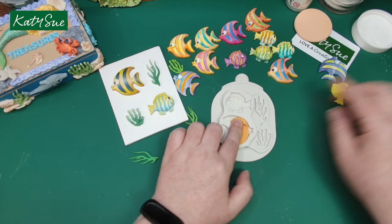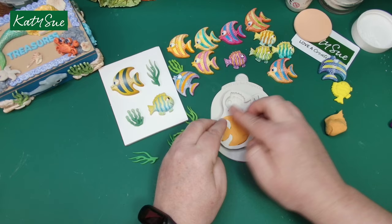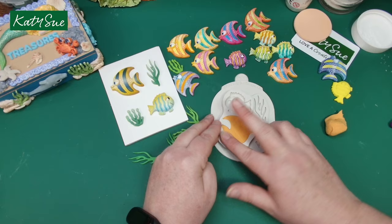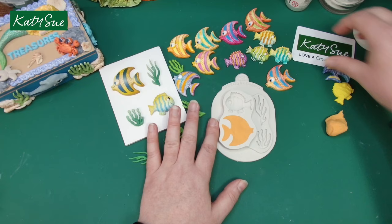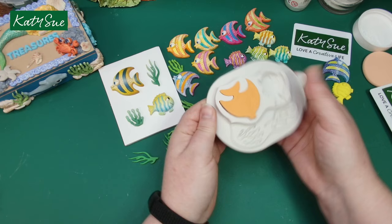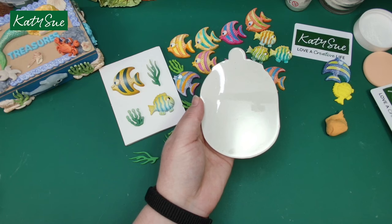Let's start with this little angelfish-style fish. Really push the clay in there, get it around all the edges — if you've not got enough just pop some more in. Pull it away from the edges. You could use a cosmetic sponge to get it right into those corners, and you can flatten it with the back of a card, or turn it over and give it a wiggle to get the air underneath. And out pops your gorgeous little fish — pop that onto some paper towel to dry.